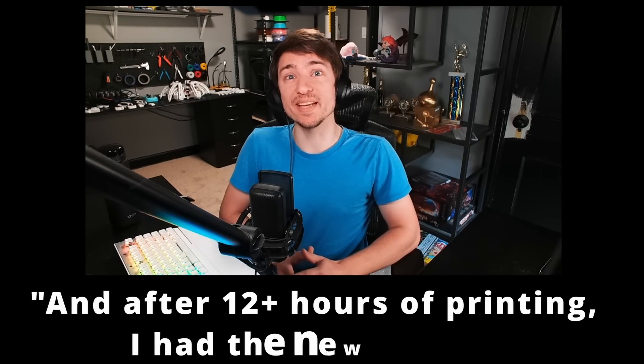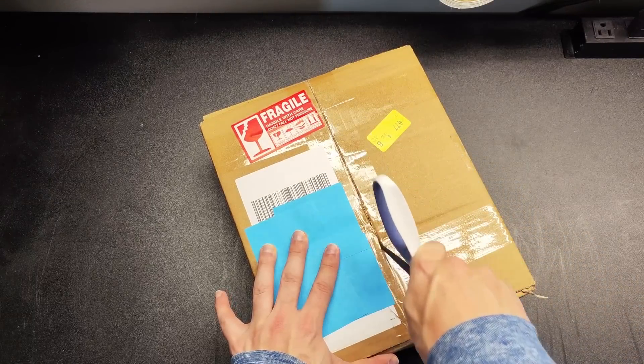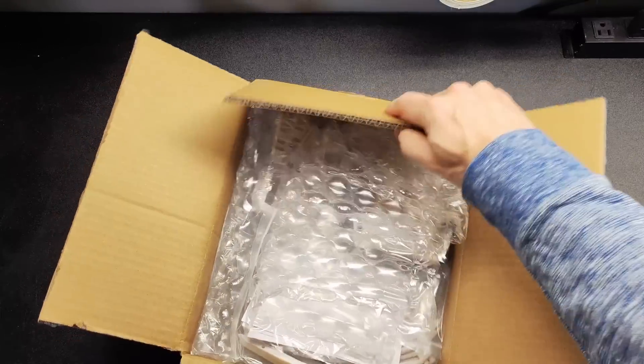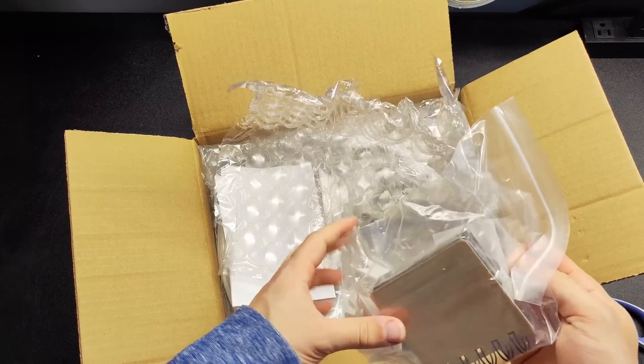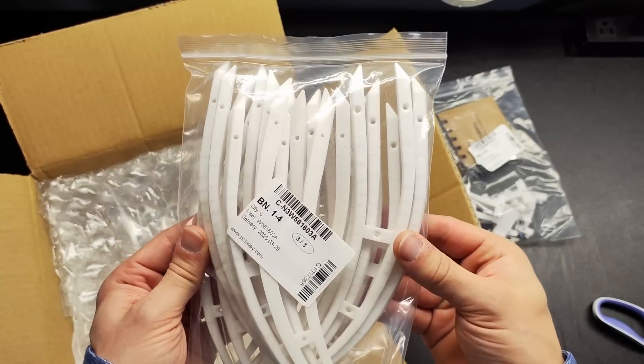Normally this is when I'd say, 'And after 12-plus hours of printing, I had the new parts.' But this is where PCBWay comes in. PCBWay's main business is PCB fabrication and assembly — I know, shocking — but they also have a 3D printing service. I had them print me six tibias, six motor mounts, and six tibia supports from white PETG, although they have a ton of other options.